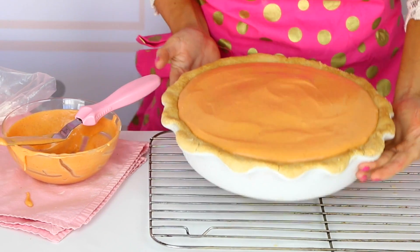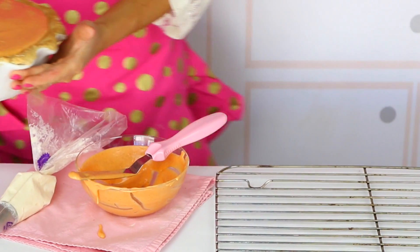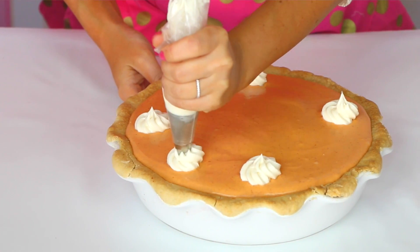Now I'm just going to pop this in the fridge and let it set up a little bit, and then we will add the final touches to our pumpkin pie cake. It already looks like a real pumpkin pie! But what's pumpkin pie without whipped cream? So let's take that cream cheese frosting we set aside from earlier and pipe on some swirls to make it look like real whipped cream right on top.